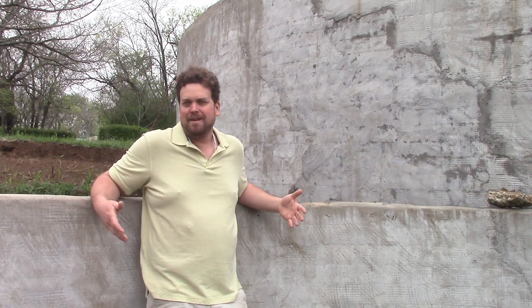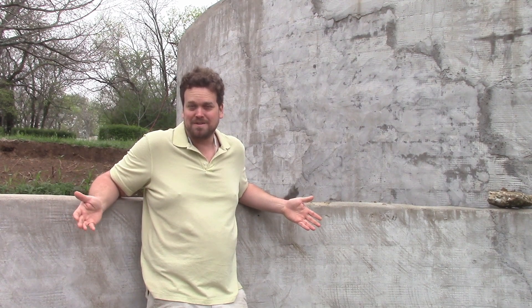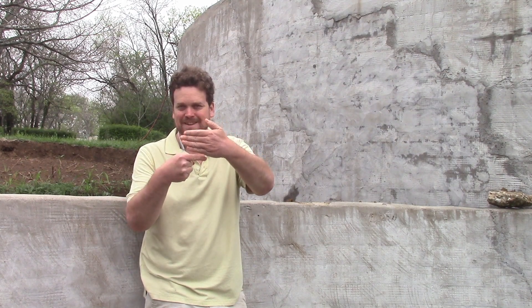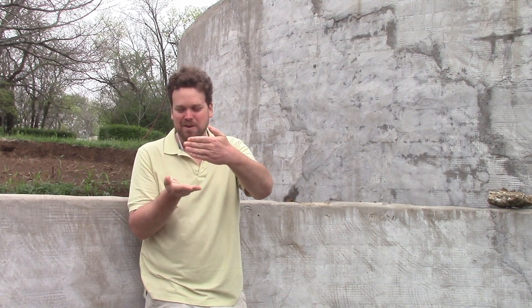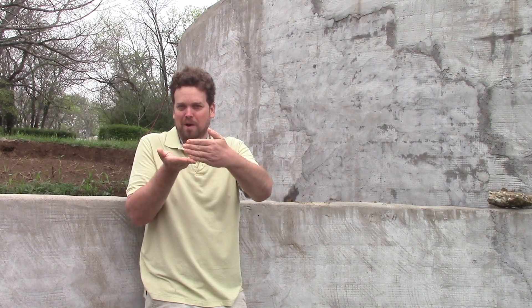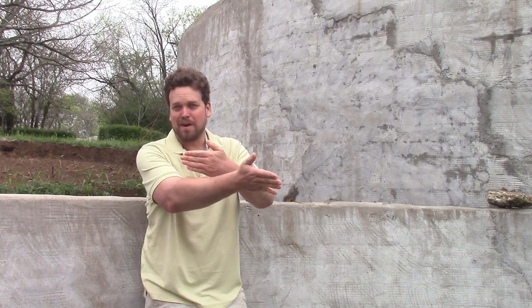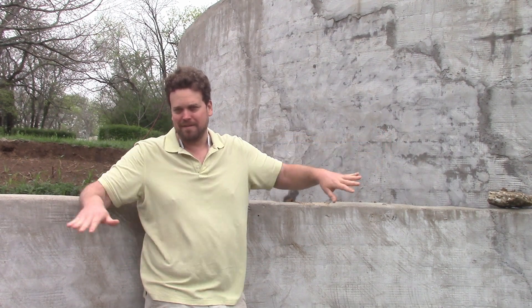What we're trying to build today is a long-term drainage solution that deals with groundwater. Say this is your wall and your French drain is down here — what you're trying to deal with is the rising groundwater table. Once it gets to a certain point, it goes to the French drain and then drains with gravity below grade, because this house is built into a hill. We have all the underground water flow going all the way up the hill for maybe a mile — it's just a low-grade hill the whole way.